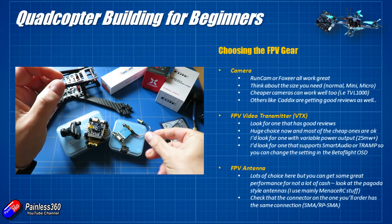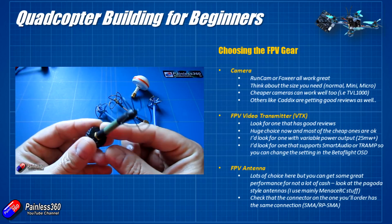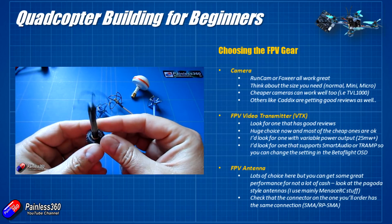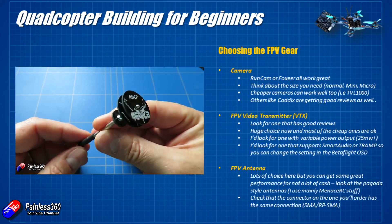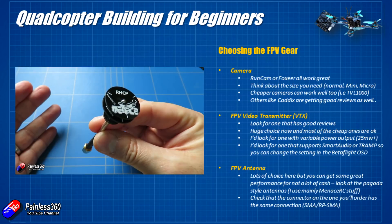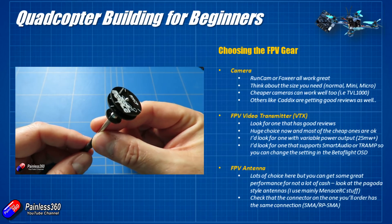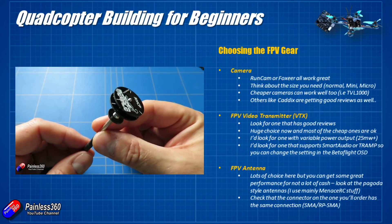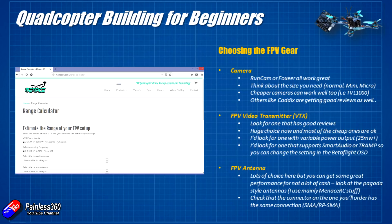Last thing to talk about is the FPV antenna. Most kit, when you buy it, doesn't come with any FPV antenna, or if it does, it's worth what you paid for it — i.e., nothing. There are some very high performance antennas that cost quite a lot of money, but Pagoda antennas are really cool because they're made of elements that are part of little PCB boards, so getting the elements aligned perfectly is much easier and they work spectacularly well. I like the Menace RC stuff — it's on the majority of my kit. Just make sure it has the same connector as your video transmitter — check whether it's an RPSMA or SMA type. Menace RC also has a tool on their website where you can input your transmitter's power setting and it'll estimate how far you can fly.